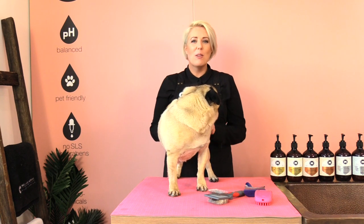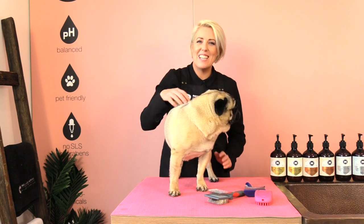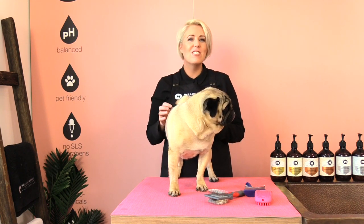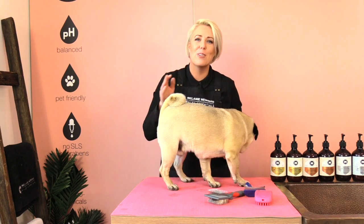Hi everybody and welcome to our grooming channel. My name is Melanie Newman and this little guy is the amazing Adam the pug. In today's grooming session I'm going to share with you how to de-shed your pug. So if you've got a pug at home that sheds constantly, stay tuned because I'm going to show you some little tricks that will remove a lot of hair out of your pug's coat.